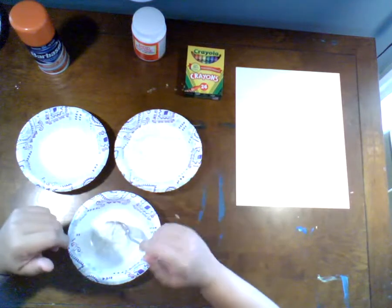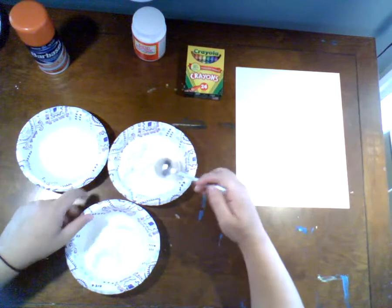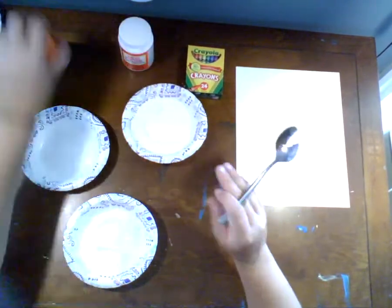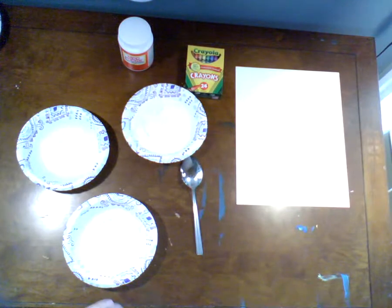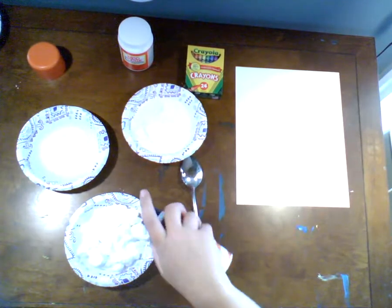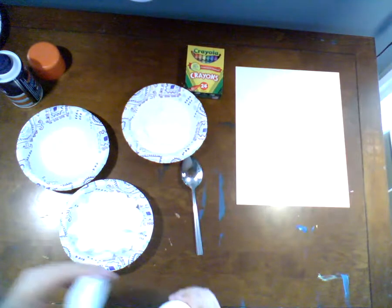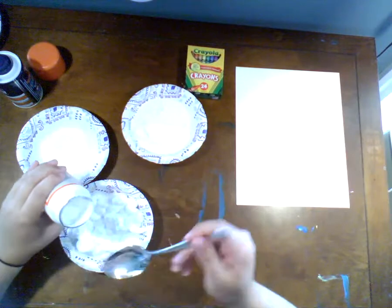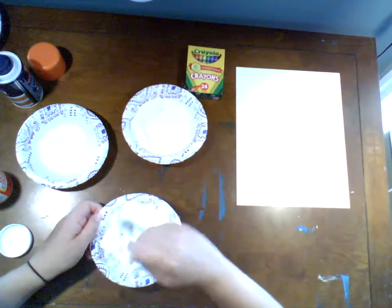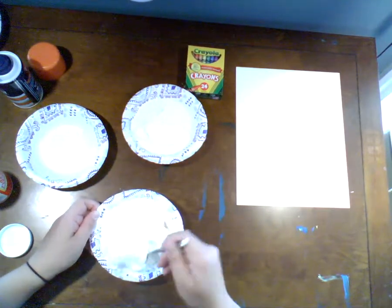I'm going to take some flour and scoop it in — maybe two or three spoonfuls, not a ton of flour. Then I'm going to add the shaving cream — just a good little dash, like one even layer over top to give it some real height. And then for my glue, I'm just going to pour a little on top before I mix it all together. My Mod Podge is a little thicker than regular liquid glue, so I don't think we need a ton. Now I'm very gently going to use my spoon to combine these things.